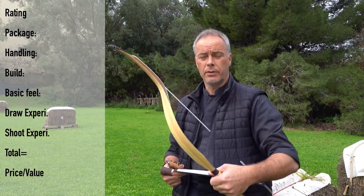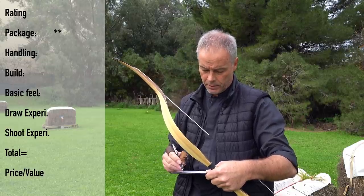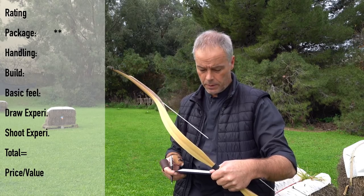You get a bow, a string, and a sleeve — unfortunately just two points for the package. A second string, string holder, and documentation would earn five points.